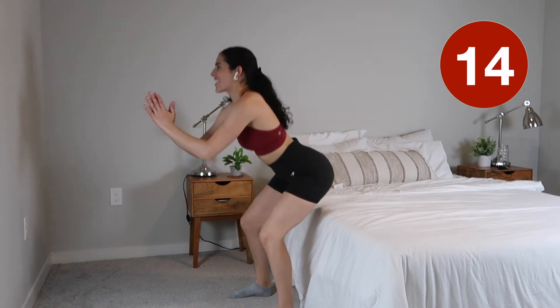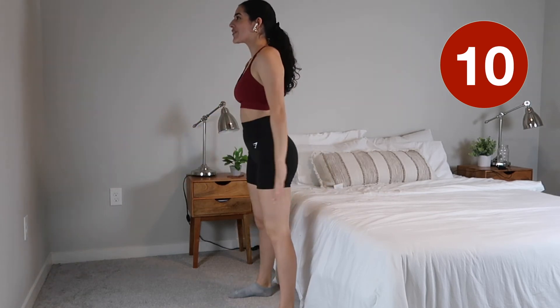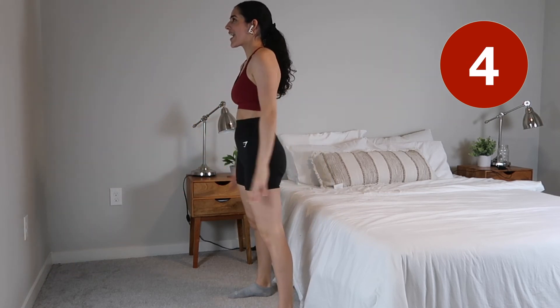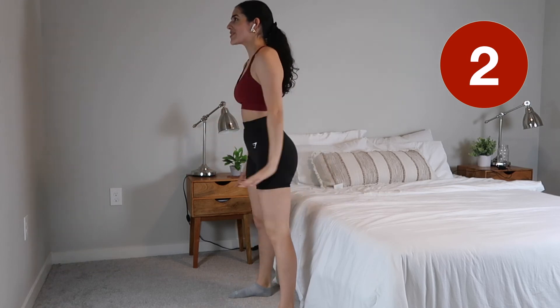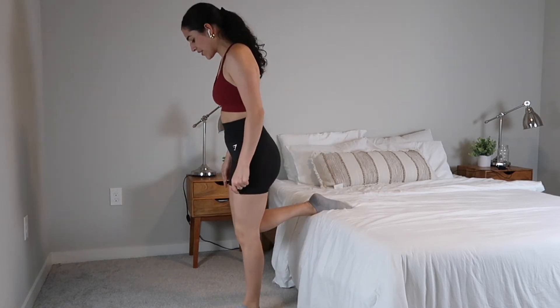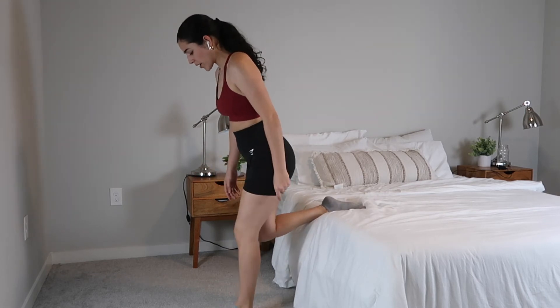Very good, almost there guys, you're doing great! This is the perfect quick and easy three-minute booty workout. You don't need any space, and you can definitely add some weights for a little bit more resistance, but it's not necessary. For the next exercise, you just want to lift your leg up and we are going to go right into that single leg squat.